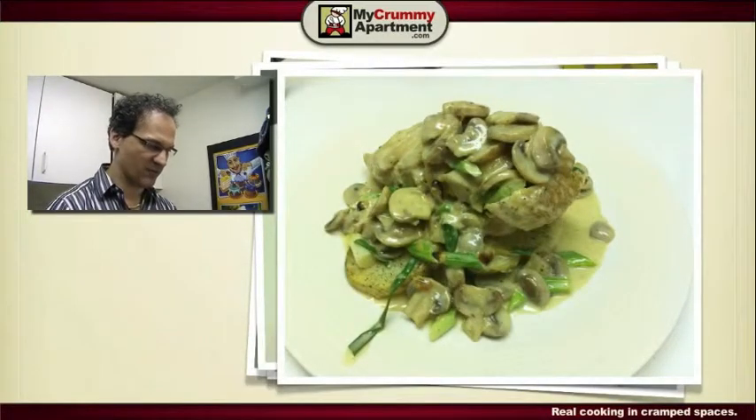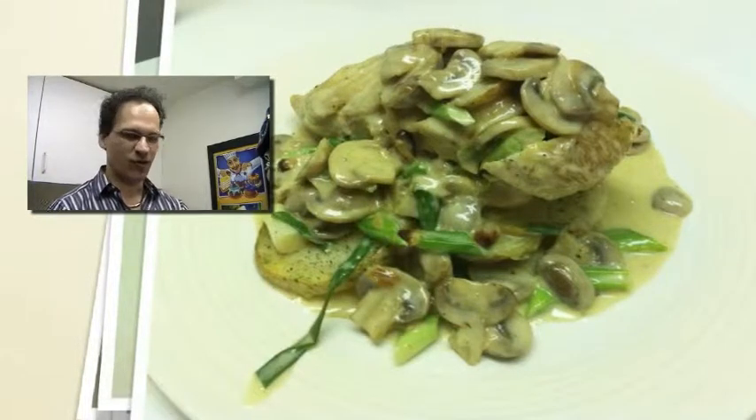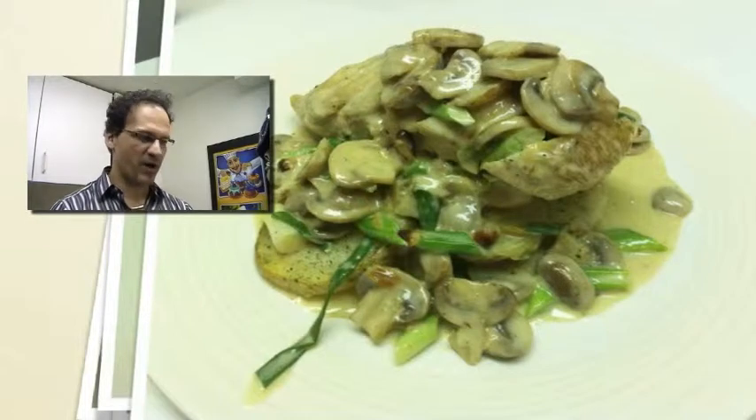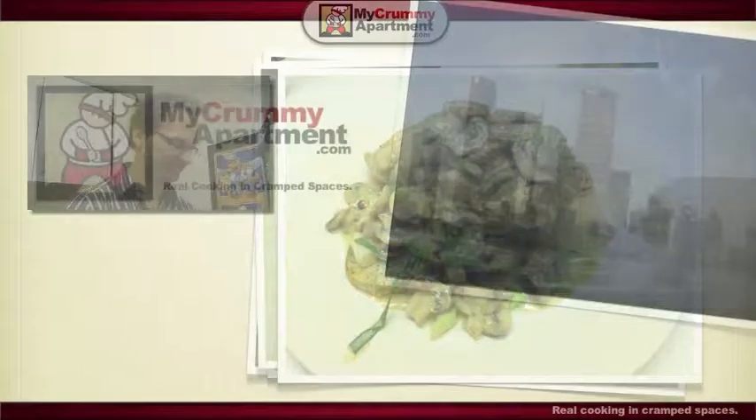Oh my god, look at that — I ate that and it was just excellent. Listen, go to a restaurant and order that, you'll pay 30 bucks. You won't even know it's a day old and you'll say, oh my god, I'm coming back here — that's how good that was.